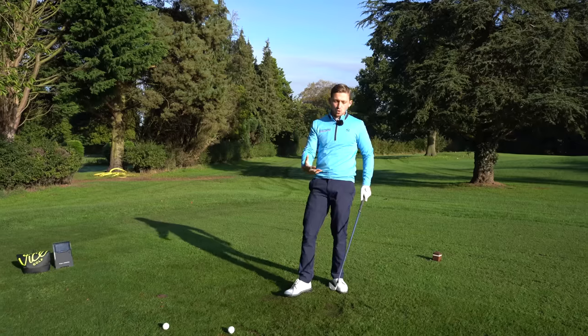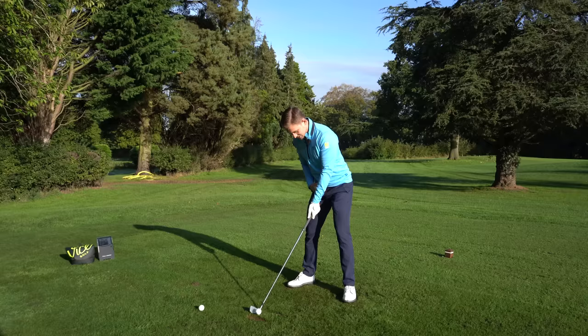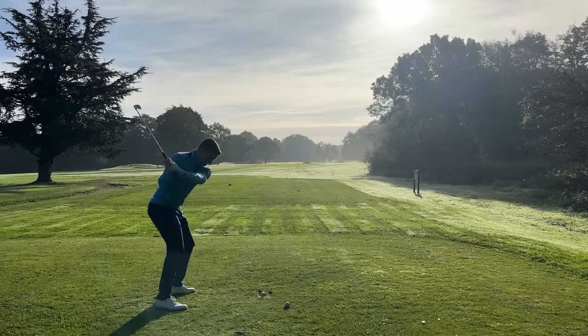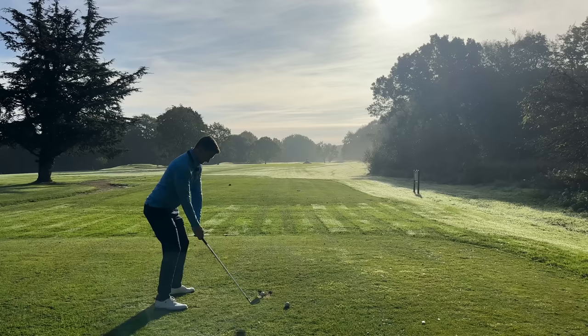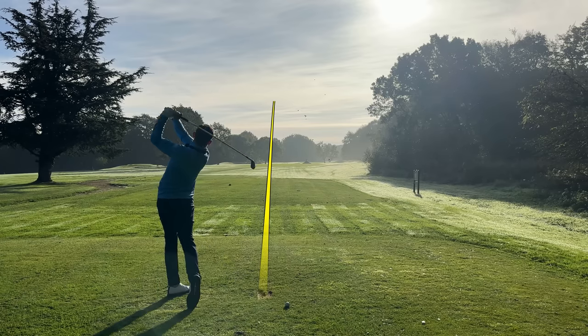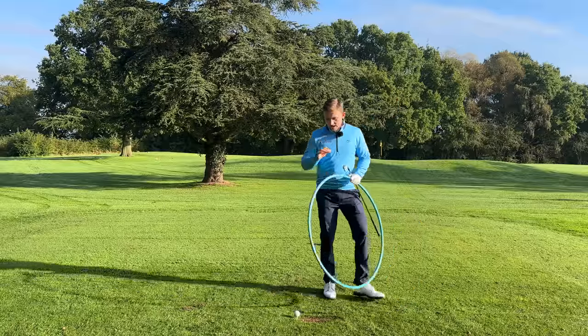Let me hit this one away and walk you through into stage two, but I want to show you the distance I'm able to achieve just from a setup like this. Have a look how far that one went — 193 yards on like a four out of five pace swing. Not hard, but still great distance with a four iron.